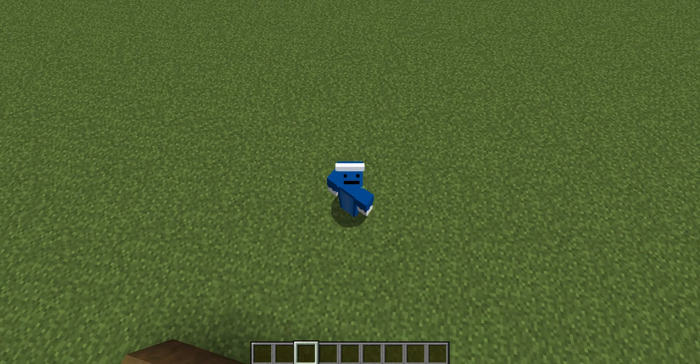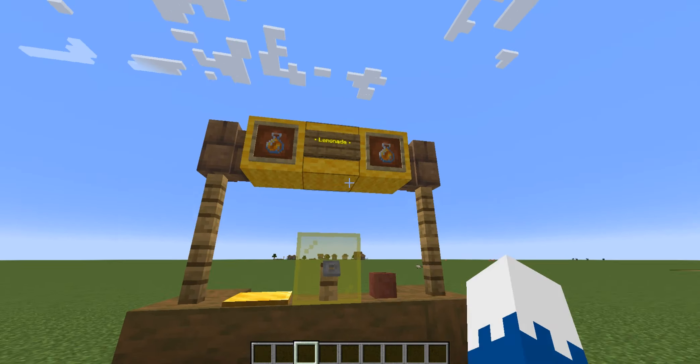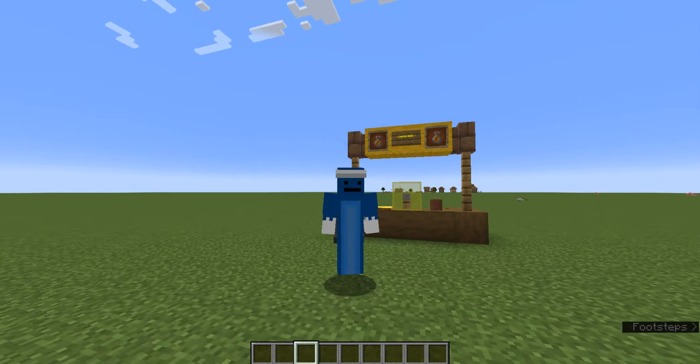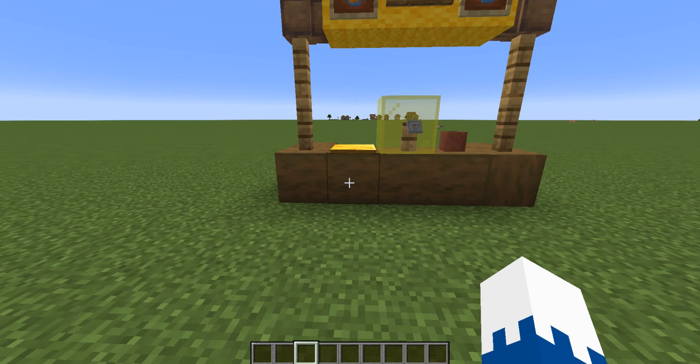Hey everyone! It is Travis from A2 here with another Minecraft tutorial where today I'm going to teach you how to create a lemonade stand in Minecraft. But before we get started, make sure to smash the subscribe button and share this video. Now let's get to it.